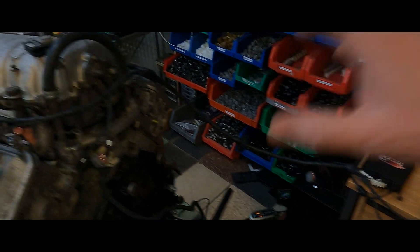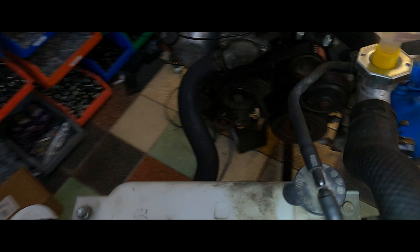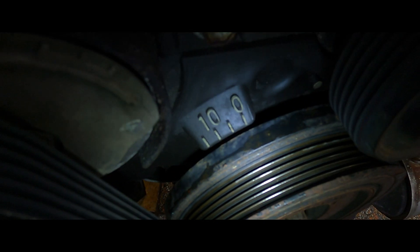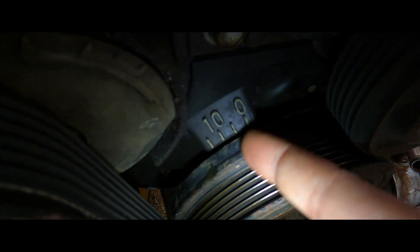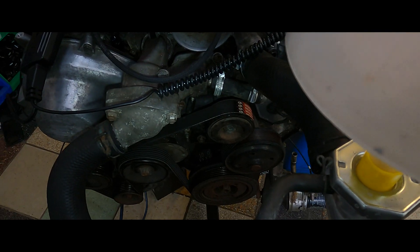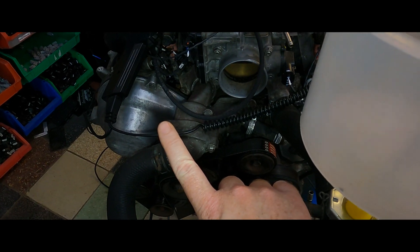Going over to the actual engine — I've got my clamp on coil number one. For now I've unplugged all the injectors and coils except number one because we're just checking base timing. Using a torch to see the markings, you can see on the crank itself we have zero, five, ten, and fifteen degree marks, and on the crank pulley there's a mark highlighted in white. We're looking for that mark to line up with 10 degrees. Be aware of parallax — don't look at it from directly above at 90 degrees.